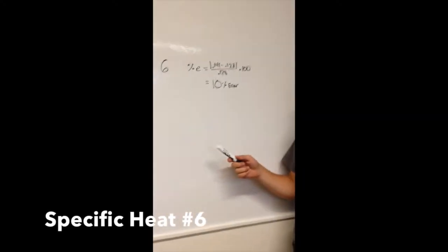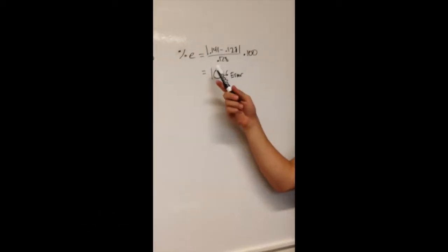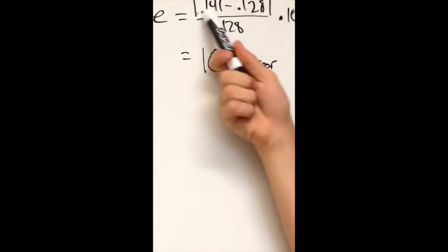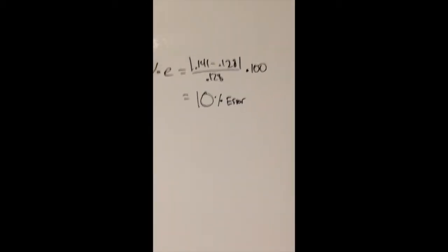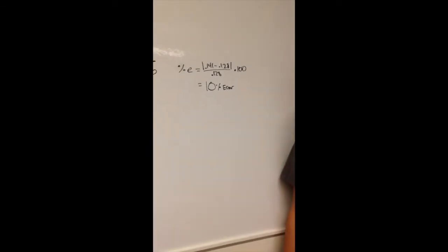Here we're calculating percent error for the specific heat of lead. We got 0.141 J/(g·°C) and the given value is 0.128. So: |0.141 − 0.128| / 0.128 × 100 = 10% error.